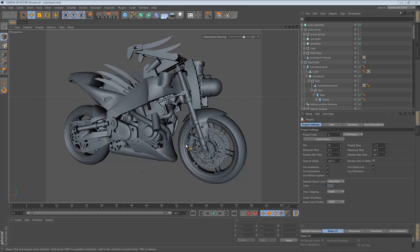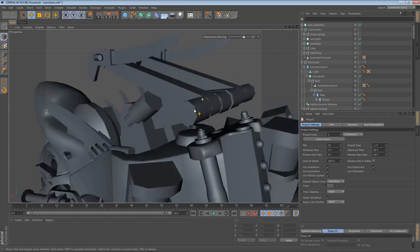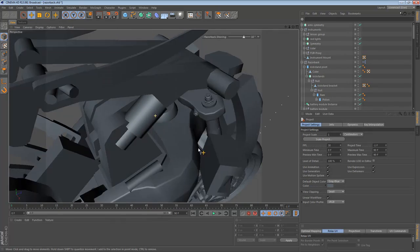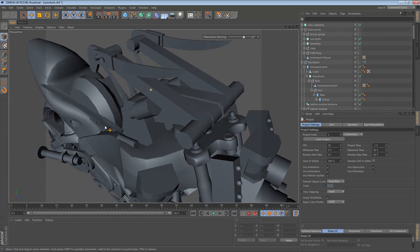Hi there! In this video we're going to take a closer look at the Razorback's robotic arms and do a little bit of modeling in that area. Right now they're still really rough proxy objects, but we want to make them look a little bit more like finished machinery. We may do a few booleans and just clean up some of the basic primitive shapes we've got right now and make them look a little bit better. Let's get started.